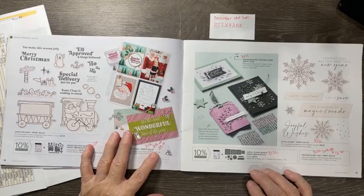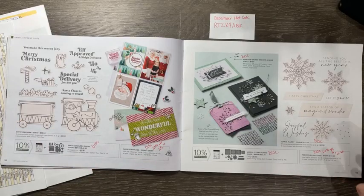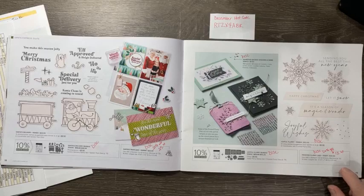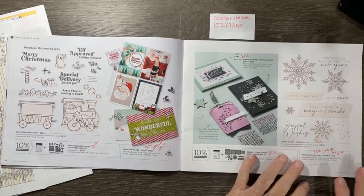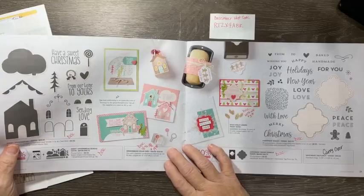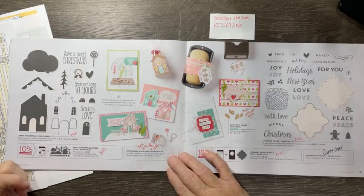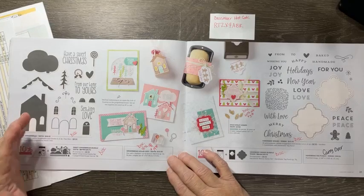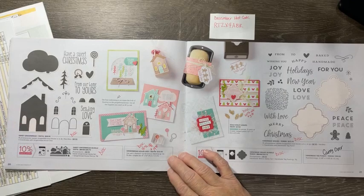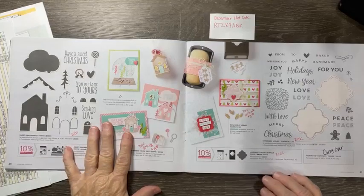The Santa train dies are 20% off at $25.60 and the bundle will be discontinued along with the stamp set. The Joyful Flurry snowflakes — the stamp set will be discontinued, the bundle will be discontinued, but the flurry dies are 60% off at $13.60. The Sweet Gingerbread bundle is all discontinued, the dies are 40% off at $19.80. This stamp set doesn't have to be just gingerbread houses — you can use it for a regular house, a moving card, or even a Valentine's card with the little hearts.